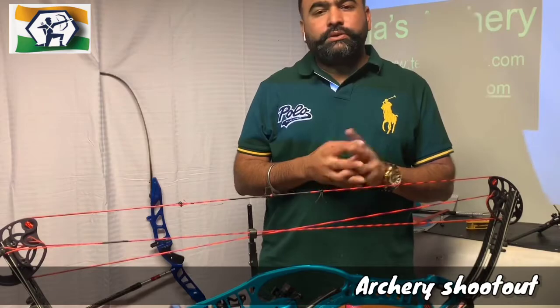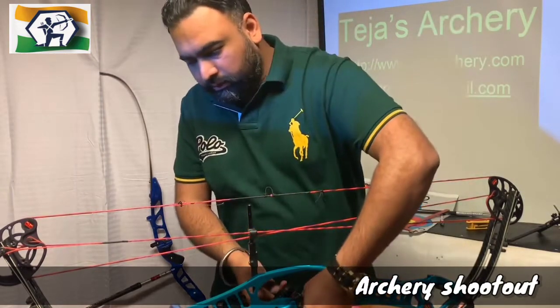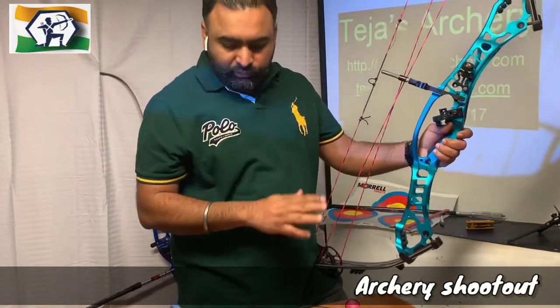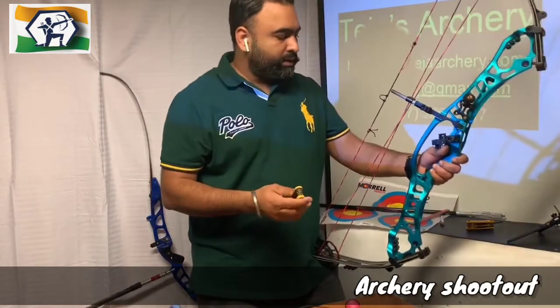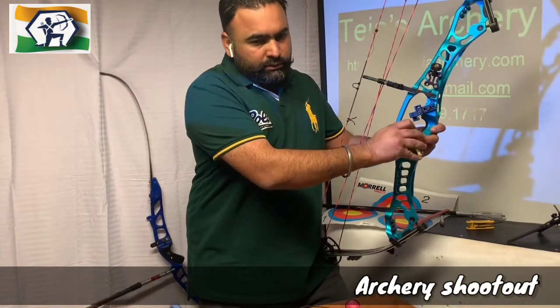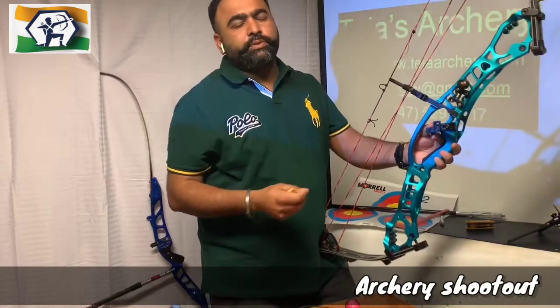Next part is how to set up an arrow rest on your bow. This simple one is the best one — you can buy any of them from the market. This one is a Trophy Taker, and most archers are using this. Whenever you are going to set up your rest, you need to follow these steps.